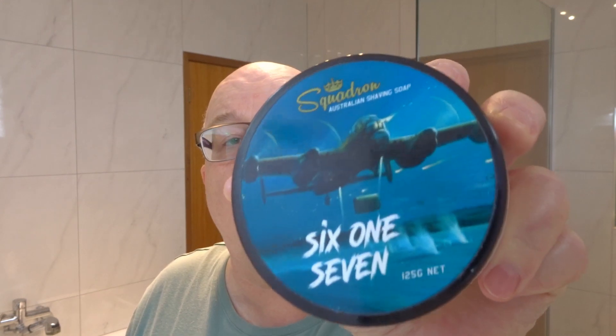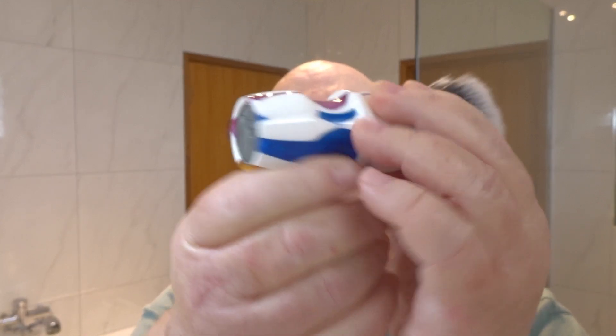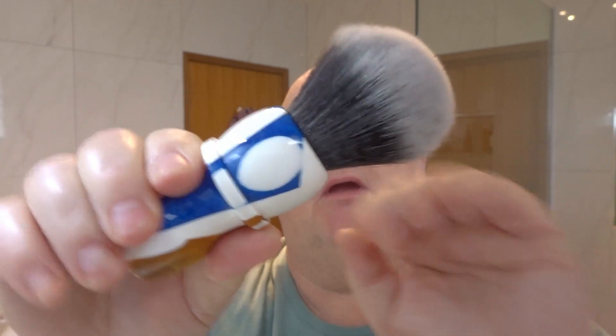It was on three dams, and the unique thing about it is the bomb they used bounced off the water. We'll go into that in a bit more detail later on. Now, for the brush, we're going with our Picasso from Billy Goat Brushworks - an Australian brush maker. In there I've got a synthetic two-band knot. Quite a nice one. I'll stick that in my super soaker to get wet with some nice warm water.